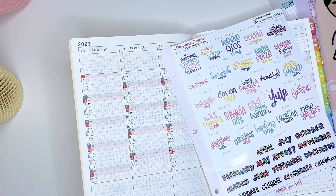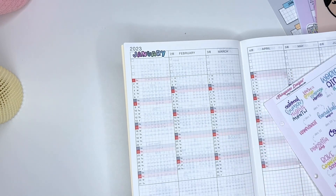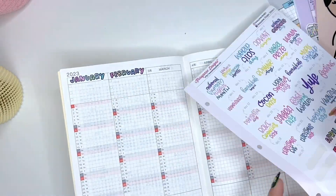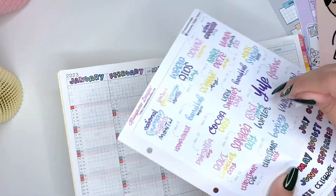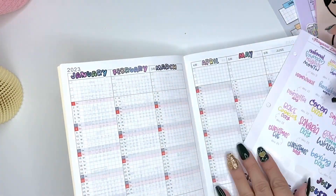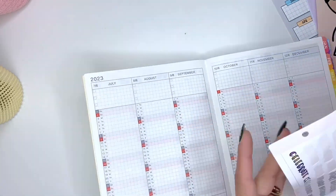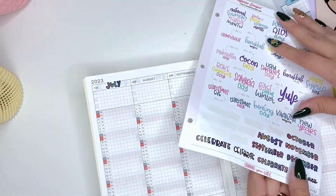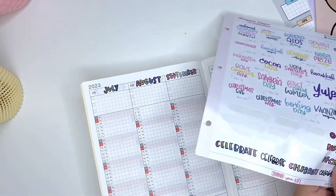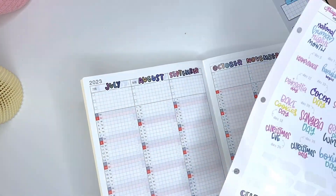I'm using these monthly stickers here at the bottom — it's just fun to make it stand out and pop a little bit more. I'm still unsure of how I'm going to use this yearly view. Each column basically has the amount of days on there, so I could put important dates at a glance, but that's what the whole monthly spread is for. So do I want to use this as a tracker maybe? The struggle is real — how should I use this?